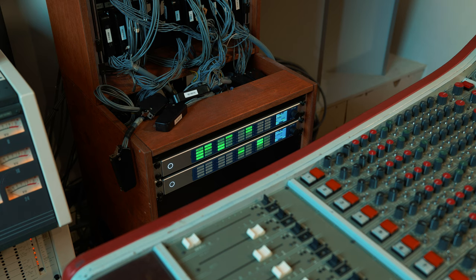For this session we recorded one band in one take over a 24-channel multi-track tape machine. To capture the magic of tape we used the new M32 Pro in combination with TotalMix FX.